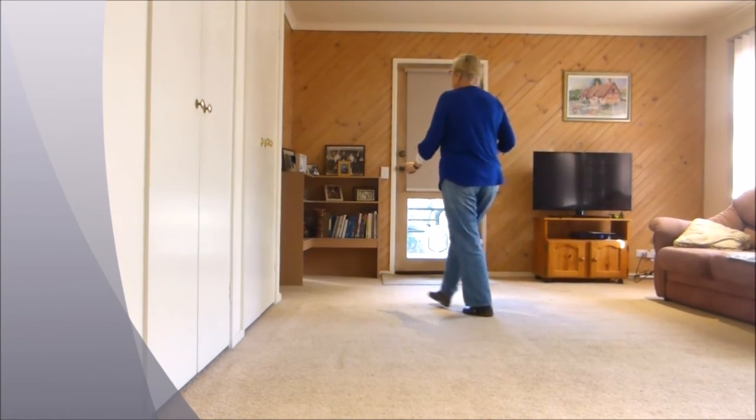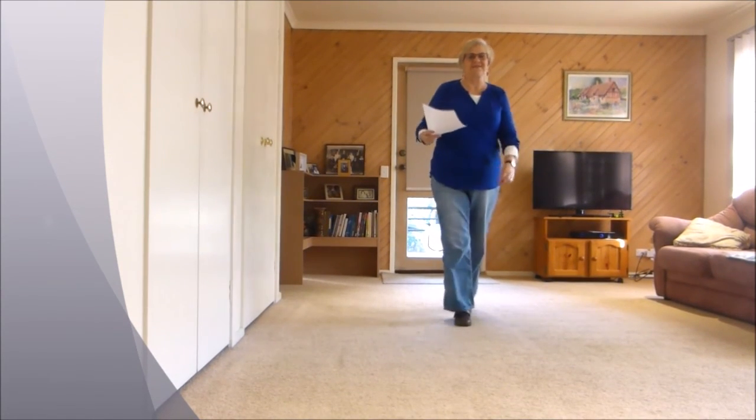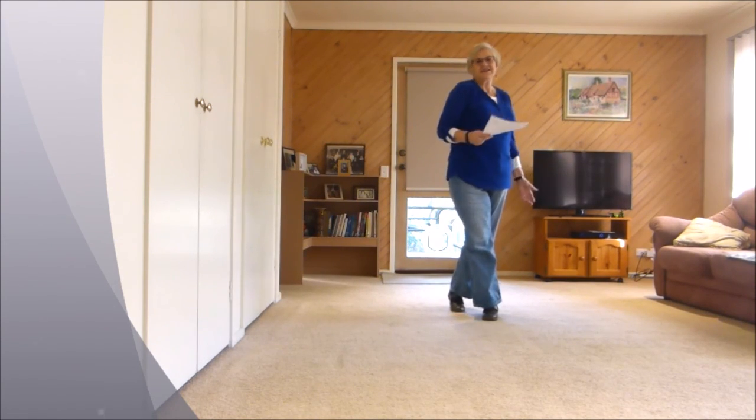Now we're going to change here: step three-eighths to the back, not into the corner, rocking chair and step. Forward, recover, back, coast, cross — step, forward, recover, back, coast, cross — see how that goes.